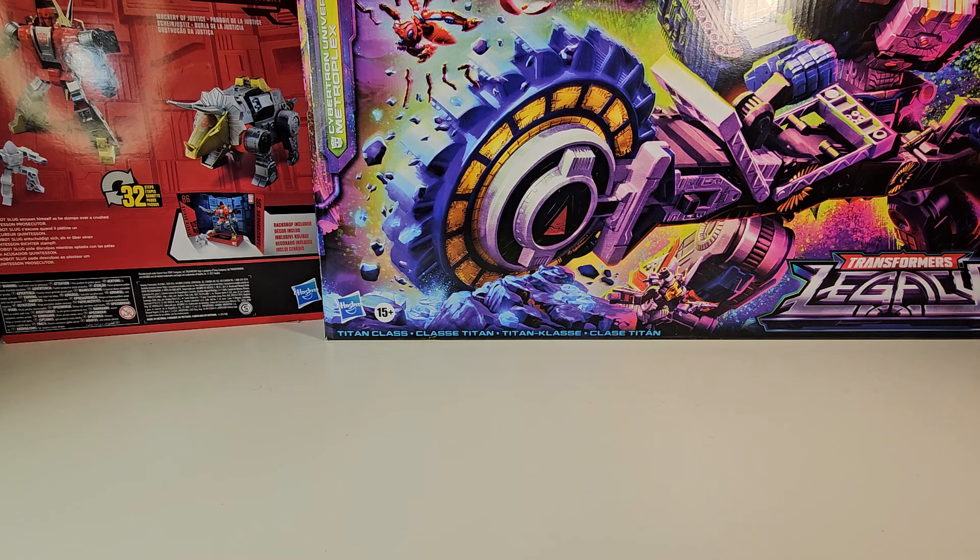What is up guys and gals, it's me ThomasFan01 here and today we're going to be taking a look at something I have been sitting on for about a week because I've been waiting for all the parts to come in. I finally got everything so we are ready to go.